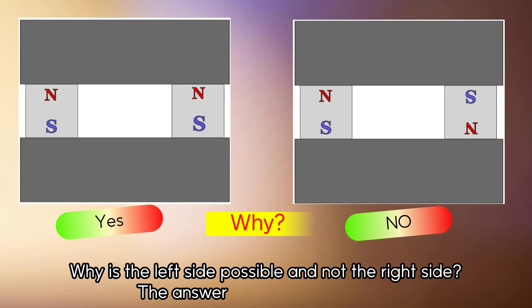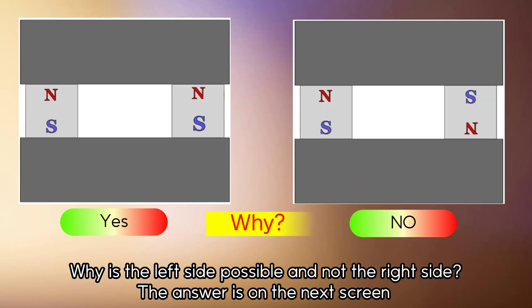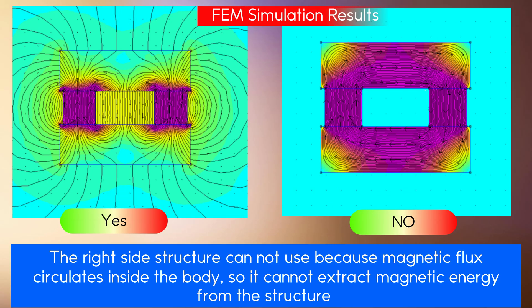Why is the left side possible and not the right side? The right side structure cannot be used because magnetic flux circulates inside the body, so it cannot extract magnetic energy from the structure.